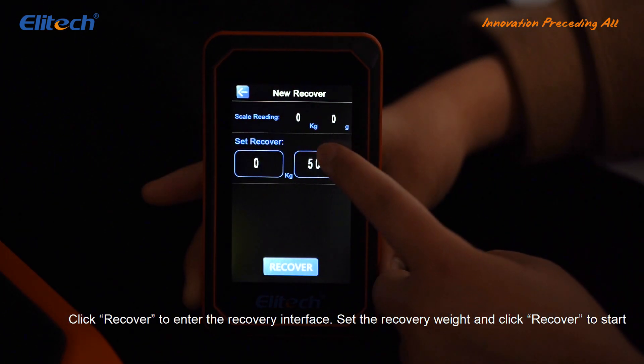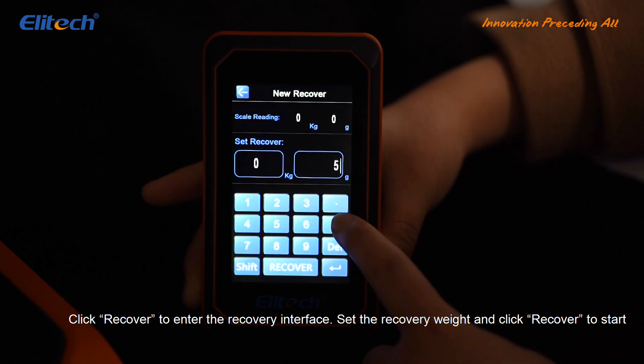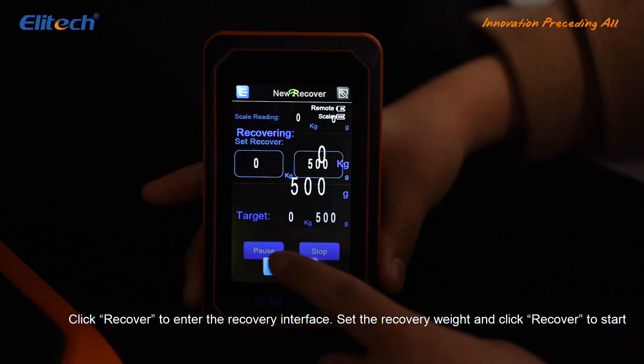Click Recover to enter the recovery interface. Set the recovery weight and click Recover to start.